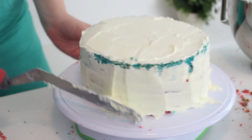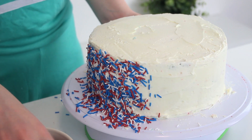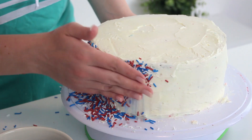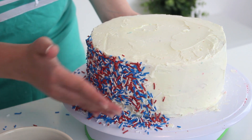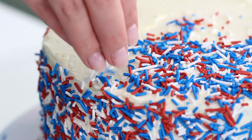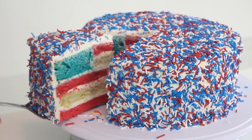Coat the entire cake in the remaining buttercream. Then decorate the entire cake with red, white, and blue sprinkles — just pat them against the sides of the cake to make them stick all over. Then slice to reveal an American flag inside, and you are done!